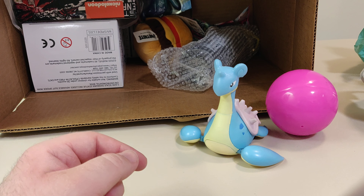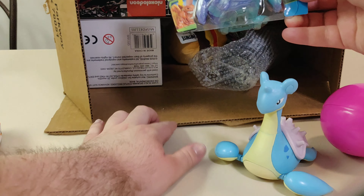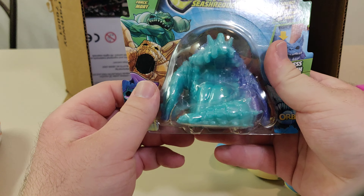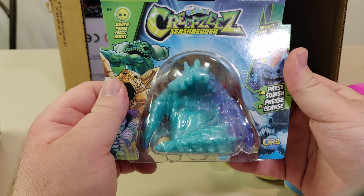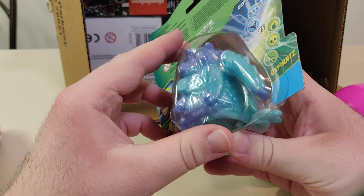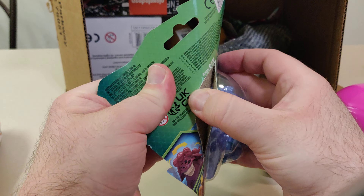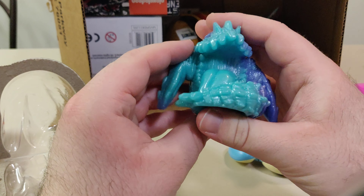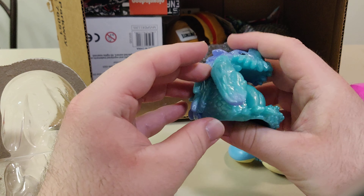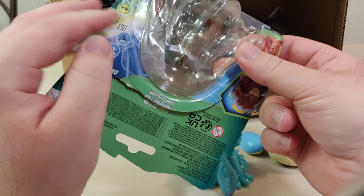Next, we have this Orb Q Reapers Press and Squish. Not sure what this does, but it's gooey. I don't know what the flip this is.